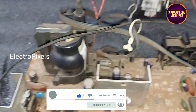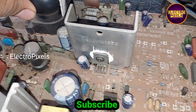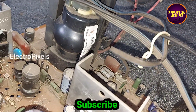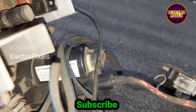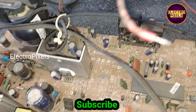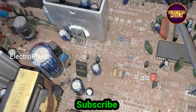In this TV, you can see the EHT high voltage transformer is bulged out. You can see the middle portion of the EHT transformer is bulged. So here the complaint is with the EHT transformer.